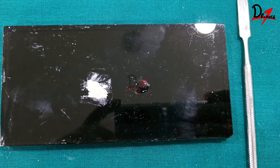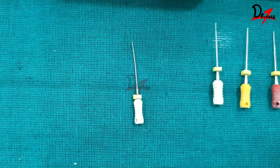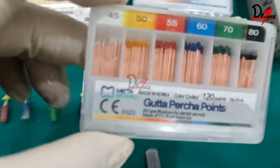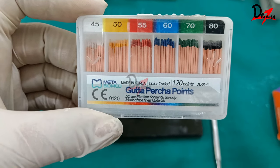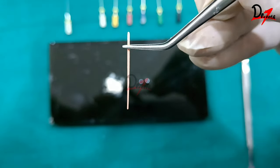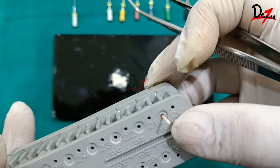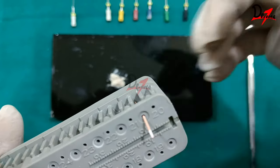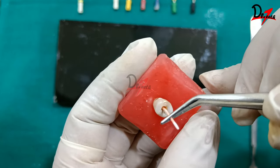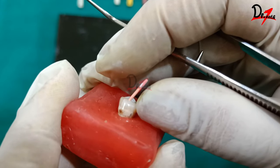I'll now dispense the powder and liquid of endomethazone sealer onto the glass slab. Before mixing, we select the master apical gutta-percha cone. My master apical file was #45 and working length was 20.5 mm, so I'll take a #45 GP cone, mark it at 20.5 mm, bend it at that point, and place it into the tooth.